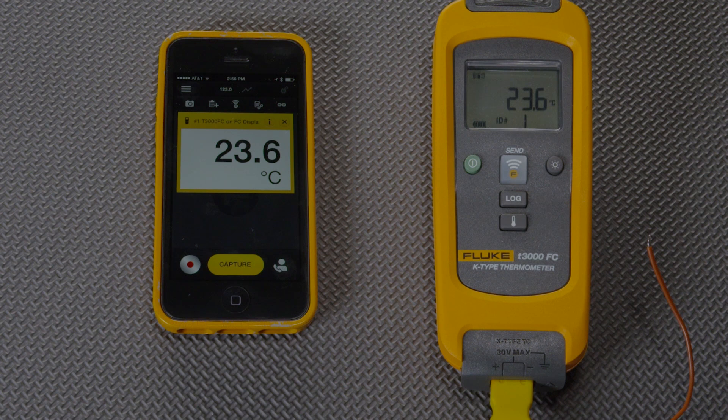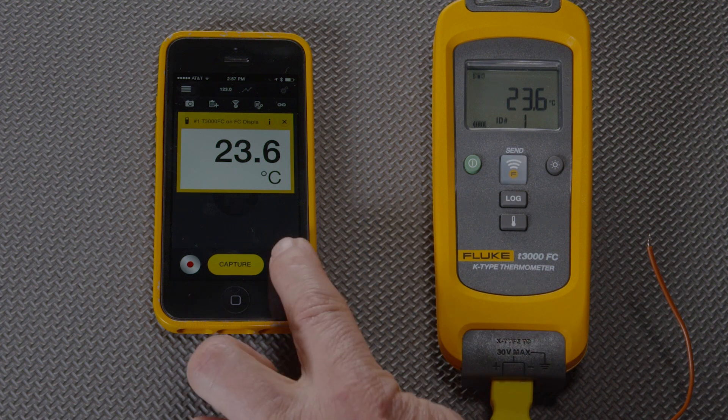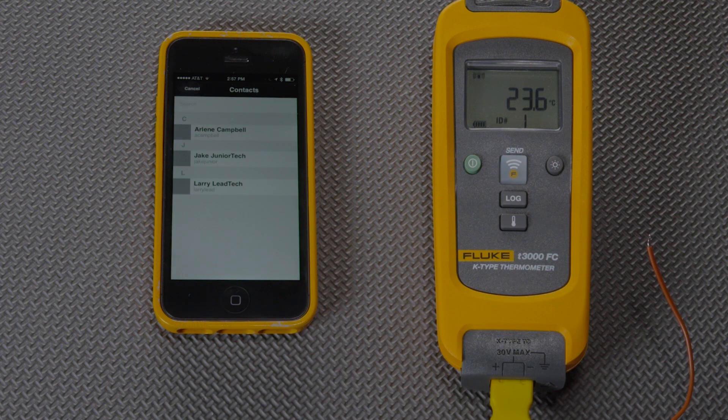He can share this measurement live with another tech by pressing this button, which has a person with a phone. I press it and I immediately see a contact list of just my maintenance team. This is not the phone's contact list — this is inside the maintenance team so that the measurements are held secure.